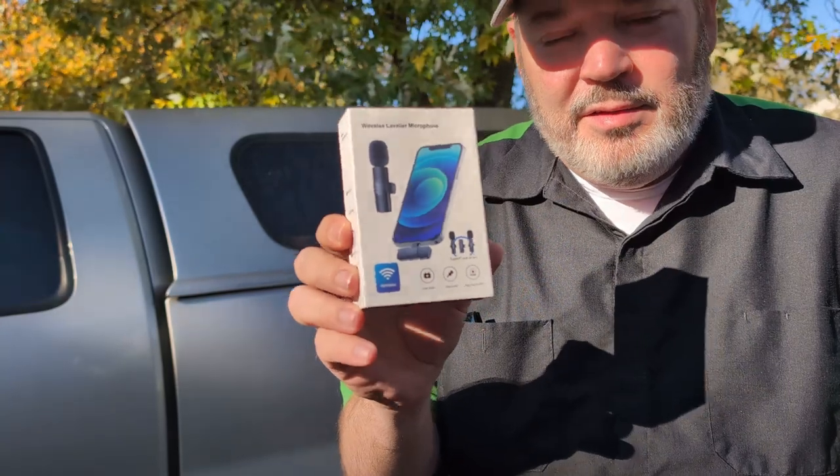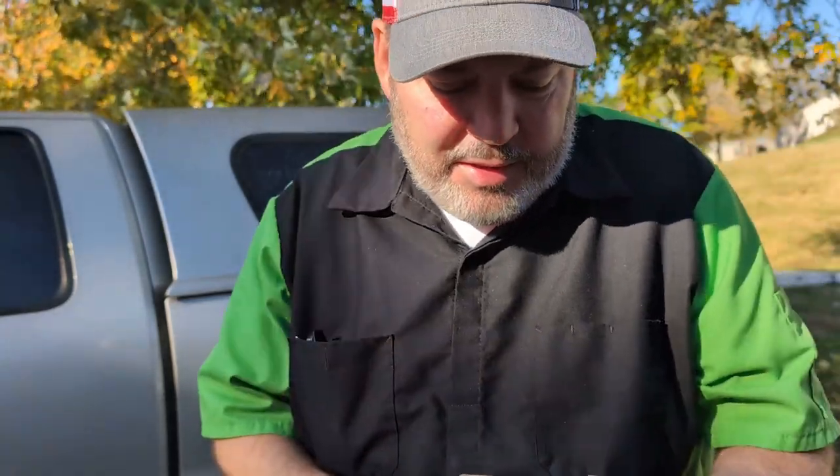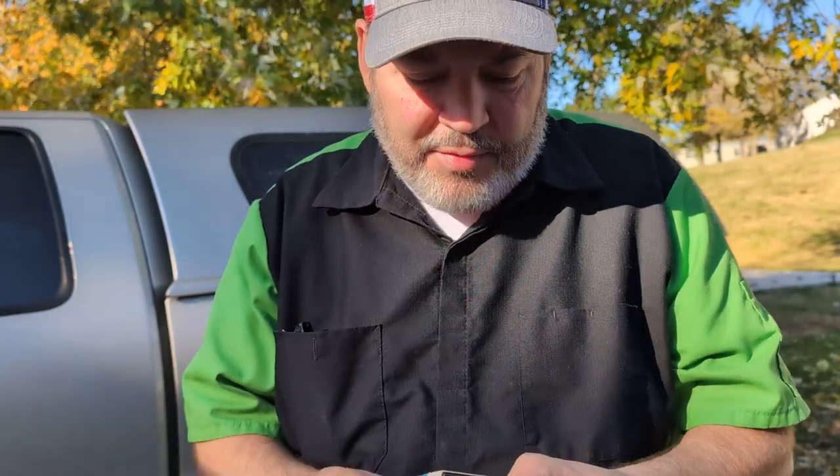I got this lapel mic. It's cordless, wireless, Bluetooth, Wi-Fi — I don't know. I got this off Temu like back in February or March for like $9. I just never reviewed it.